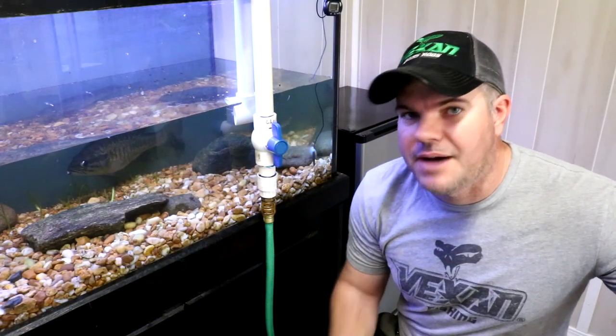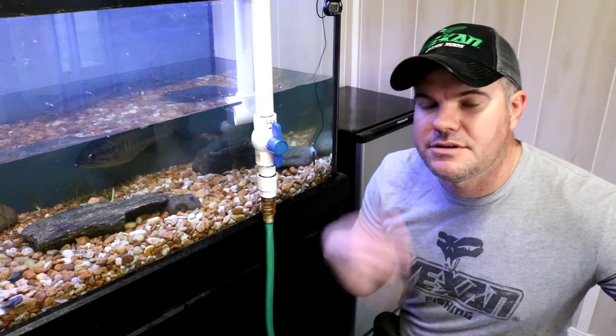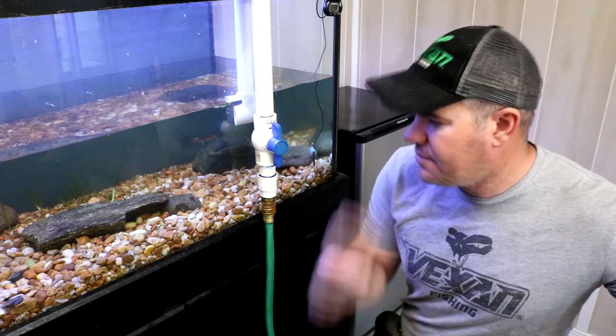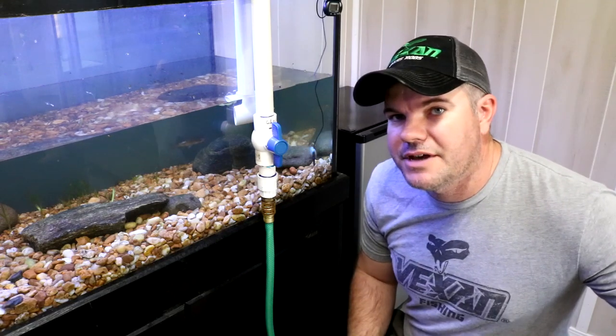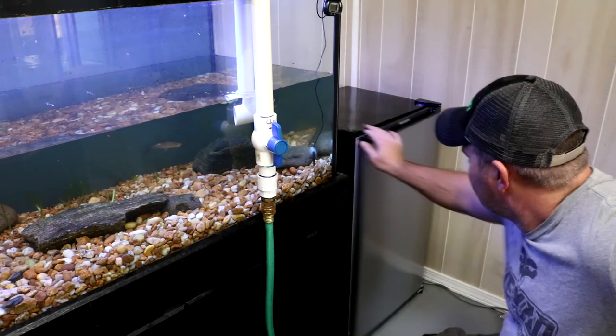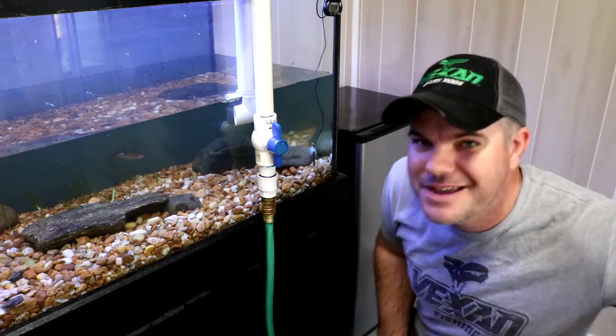Now we've got to fill the tank back up. I'm not using city water — if I was, I'd have to dechlorinate it. I've just got good old-fashioned well water, nice cool clean water coming from underground aquifers here in Florida. The water will be a little murky and cloudy because I was planting stuff in the dirt substrate and stirred it all up, but that's good because it gets into the filter system and makes the tank even cleaner. I'm even thinking about adding another canister filter to make the water that much better, but right now it's doing a good job keeping up with the fish.